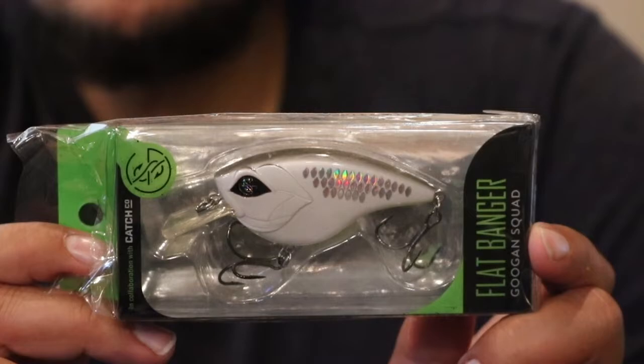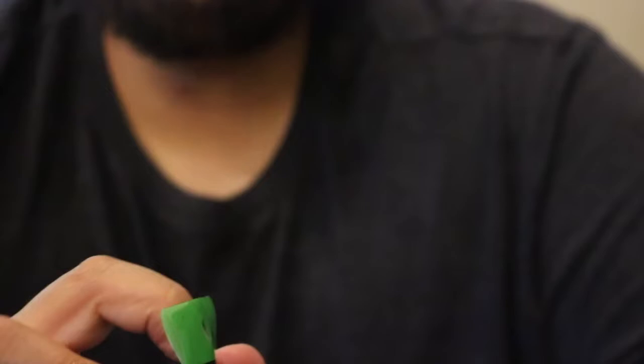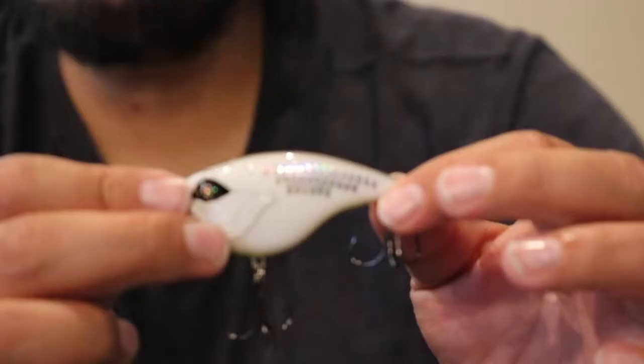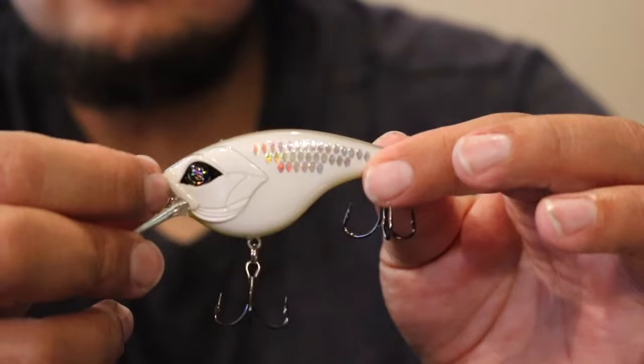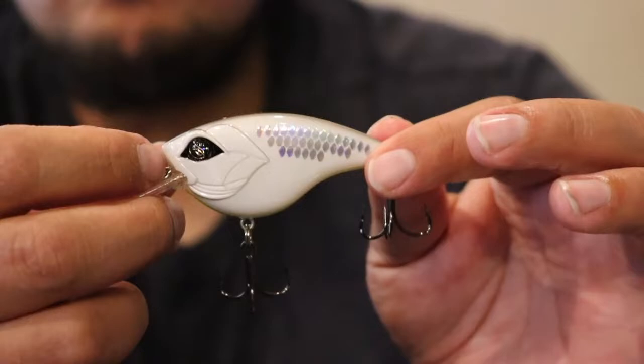Up next — would you believe it — another duplicate from the Mega Mystery Kit. This is a Guggen Squad Flatbanger, Shotgun Shad. So this will be another lure I'll probably be giving away. It's their 2 to 5 foot diving flat-sided crankbait. Pretty solid color, but this is the exact same color we got in the Mystery Kit — so it's another duplicate.